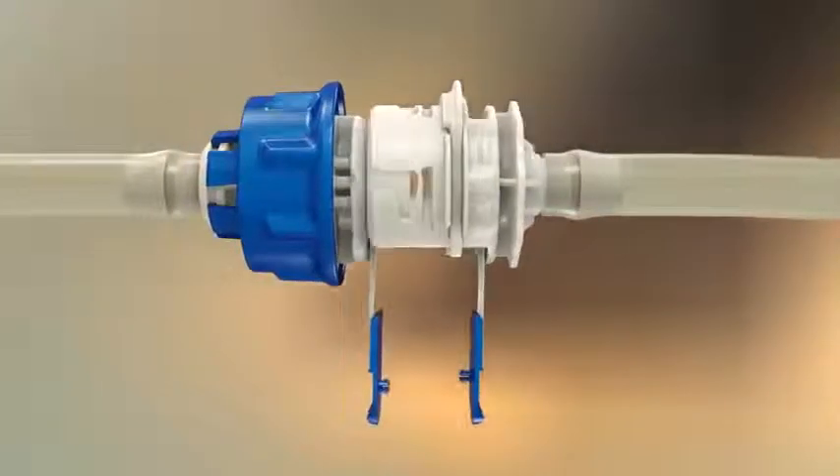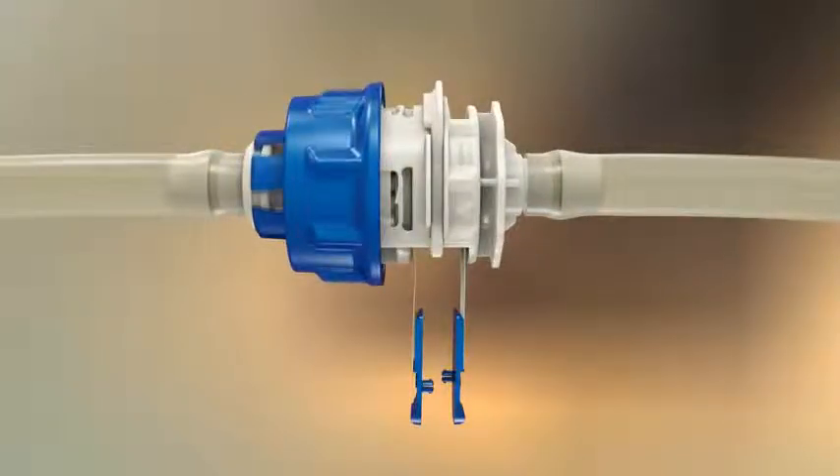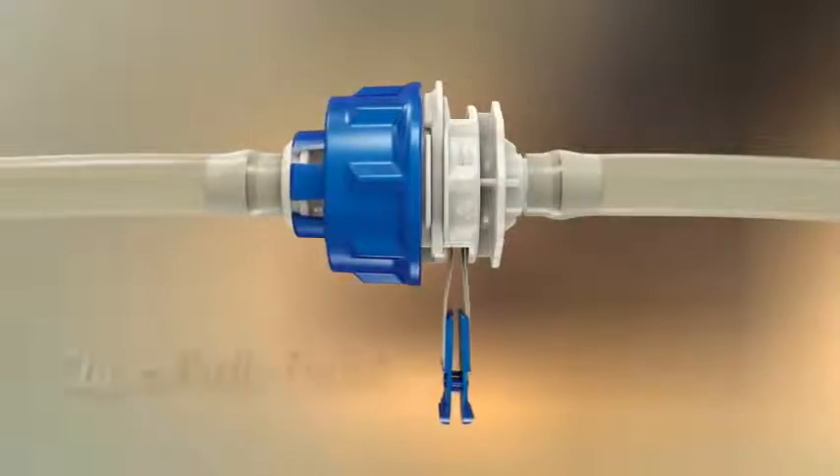Align the male and female couplings. A slight rotation of the lock ring may be required. Push the connectors together. Engagement is confirmed by the Kolder Click.